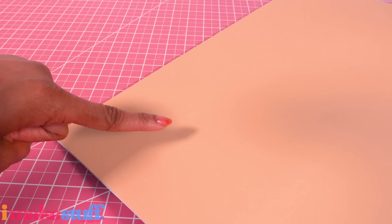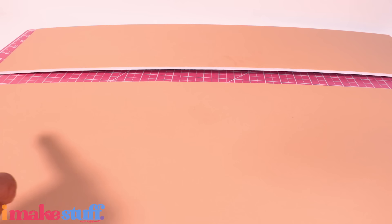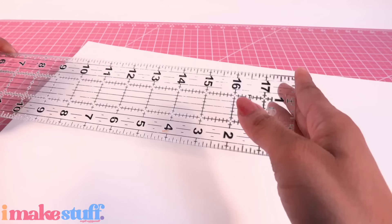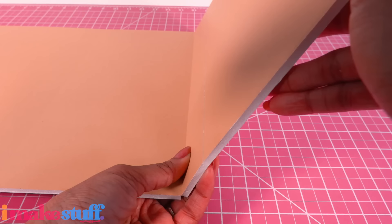I'm using tan foam board because I still can't find white, but tan works for this room so it's okay. Cut the foam board into two pieces: one that is 13 inches tall and another that is 7. My foam board is 30 inches wide. I flip the larger piece over, measure over 12 inches on the sides, and score a line to make a trifold.